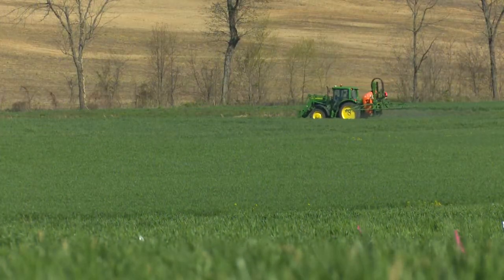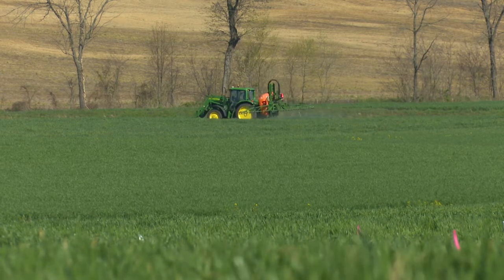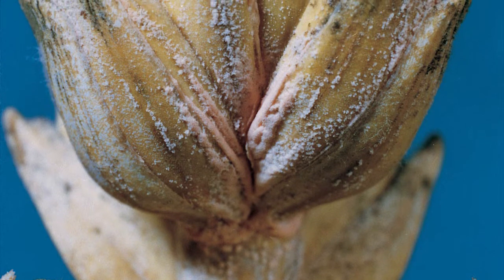Spray Prosaro fungicide early in the flowering stage before scab symptoms are visible for the best performance. The key sign of wheat scab is heads that appear partially to completely bleached. In warm, humid weather conditions, look for pink to orange clusters of spores at the base of infected spikelets.